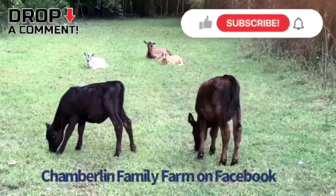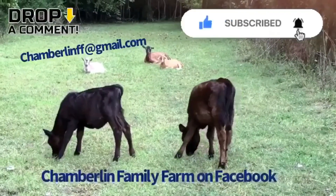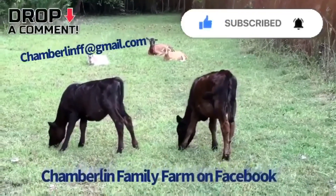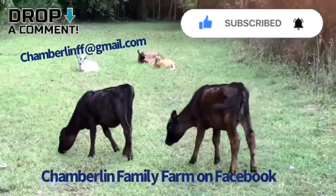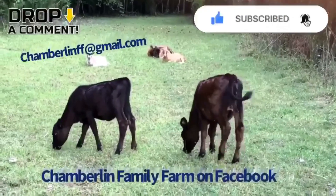We hope you enjoyed watching Chamberlain Family Farms. You can contact us at chamberlainff@gmail.com. You can also check us out on Facebook, Chamberlain Family Farms. Please like and subscribe.